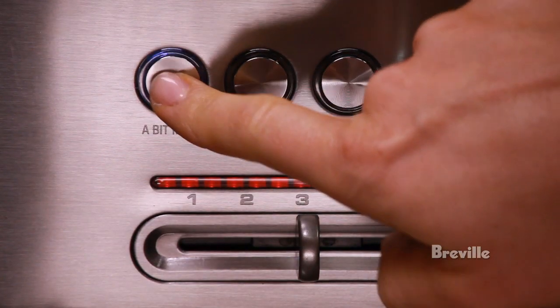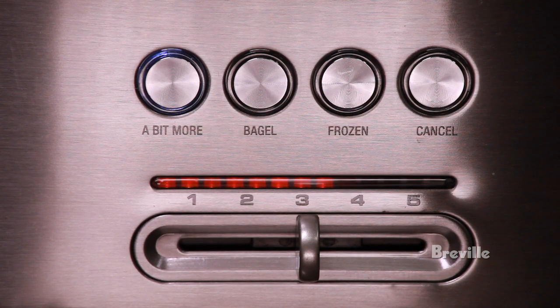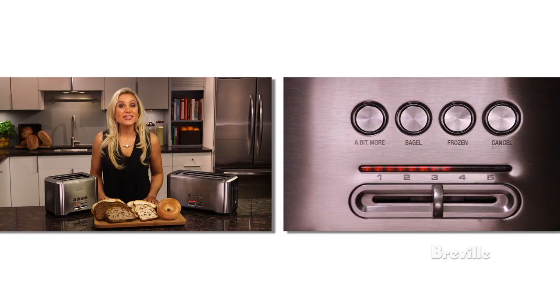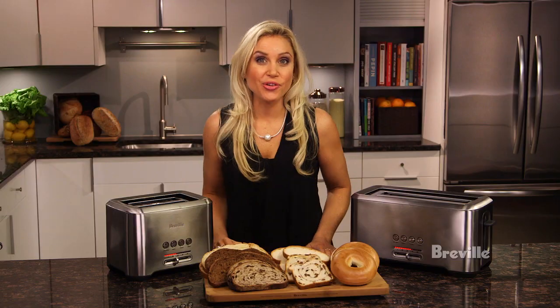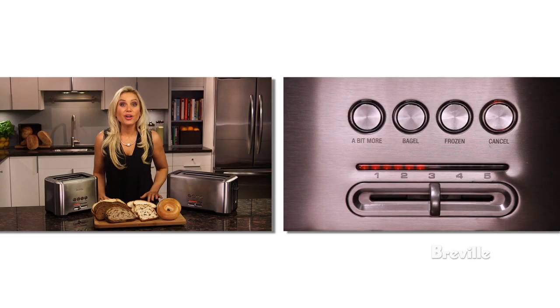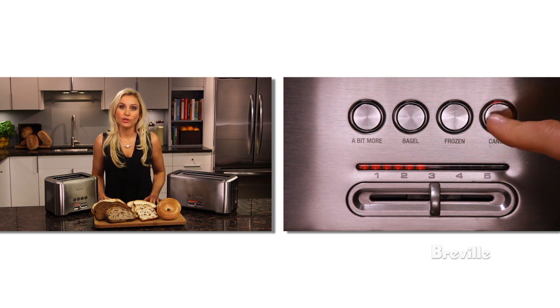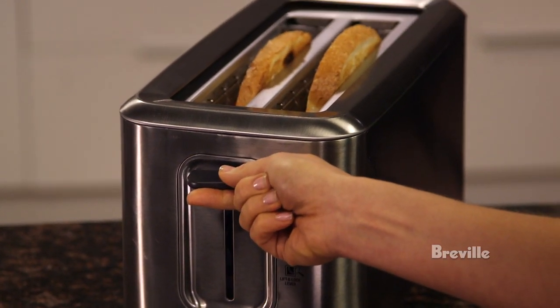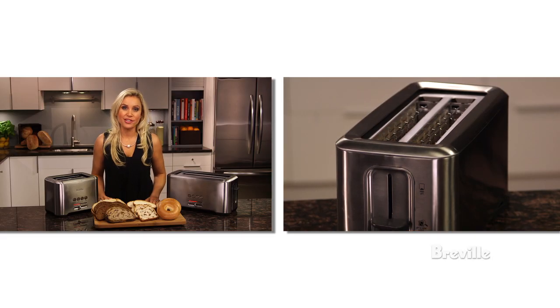The 'a bit more' feature is where these toasters got their name, because sometimes we like to toast our bread just a bit more. Press the button before, during, or after the toasting cycle to add more time. And if you want to check your progress without having to fully cancel the cycle, the lift and look lever lets you raise and lower the carriage mid-process.